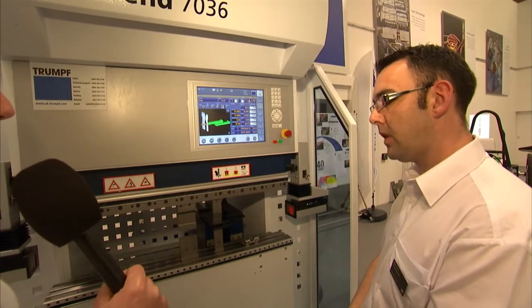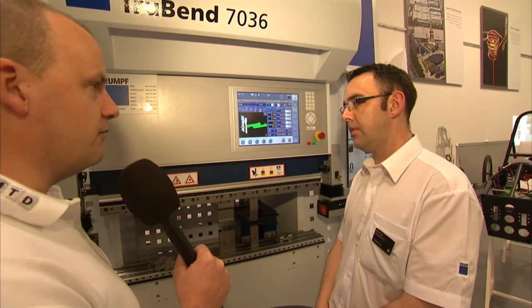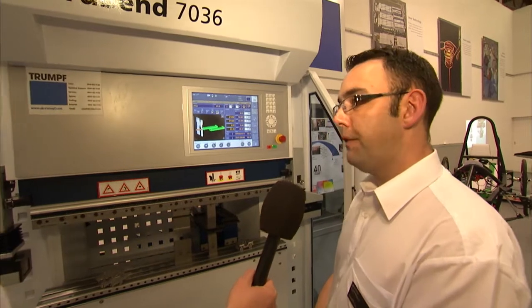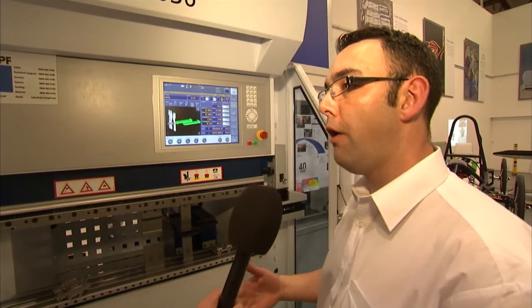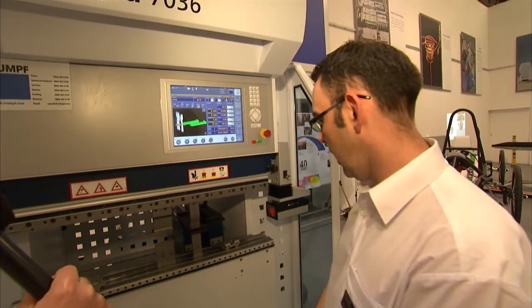And this is a fully CNC controlled machine? All axes are fully CNC controlled. And what sort of manufacturer would invest in this technology? Anyone who's after a high-end press brake that's looking for versatility — from a one-off to a high throughput of many parts. And let's see what this can do — can you show us?